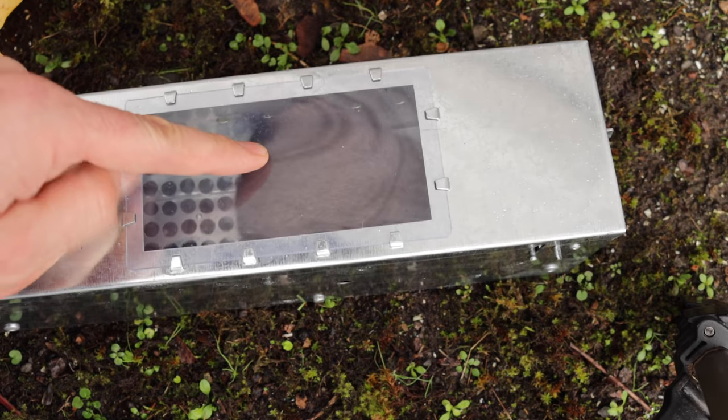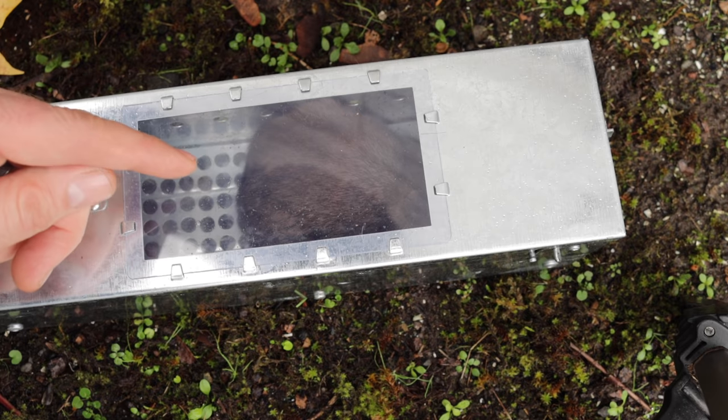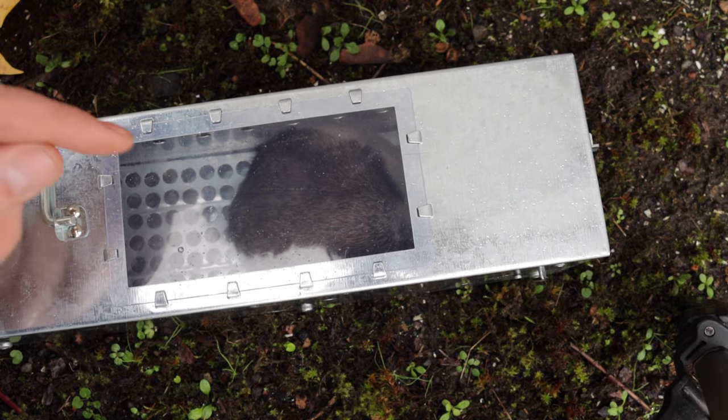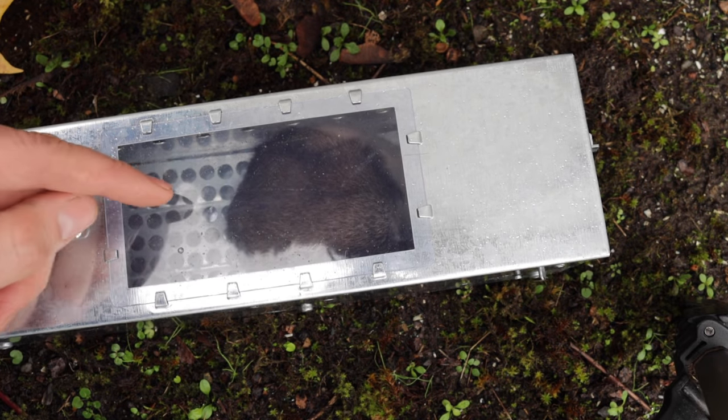Last night we caught a rat in the Big Pete trap. The bait went in there, stepped on the lever, the door closed, and we got it. With all those air holes, it seems pretty comfortable in there. Overall, this is a great trap for a live catch option. We didn't get a double, but we did get a single.